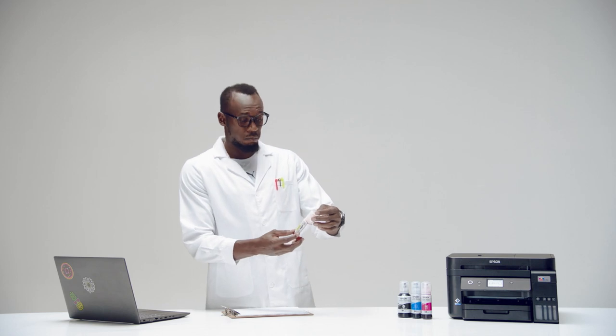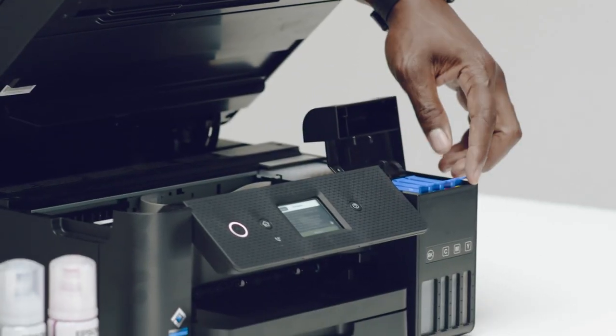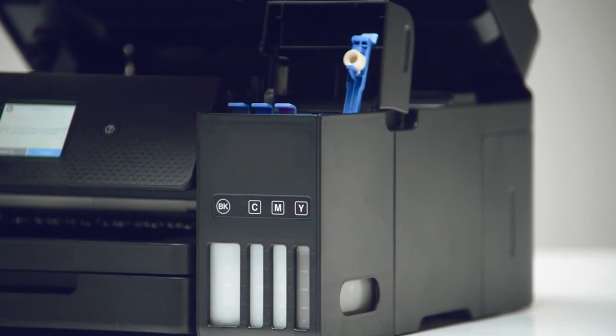EcoTank printers have refillable ink tanks instead of cartridges and come with enough ink to last for up to three years. You see Usain? Big bottles, less hassle, loads of ink.